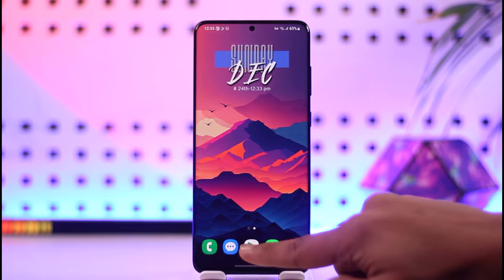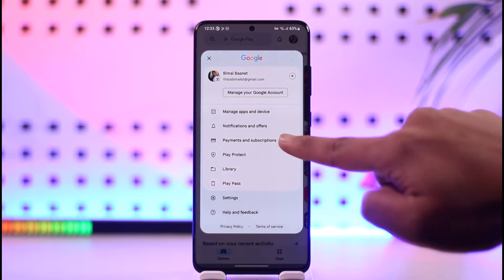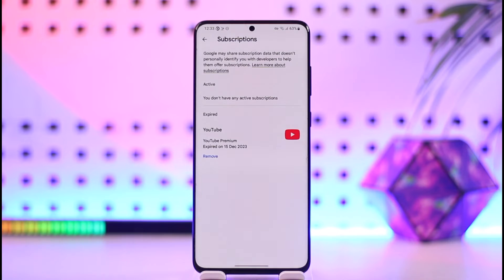If you subscribed using Google Play, you can open up your Google Play Store, tap your Google profile, go to Payment and Subscriptions, go to Subscriptions, then look for Disney Plus and cancel it.